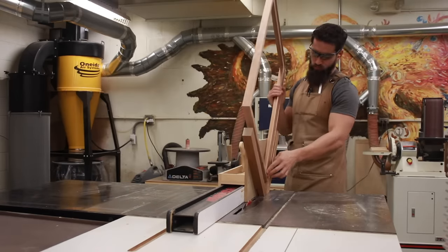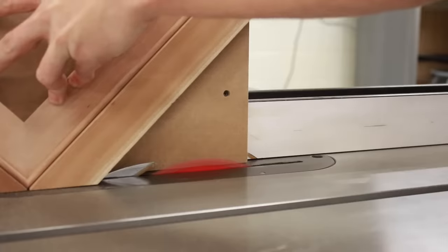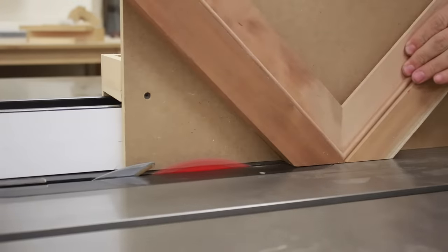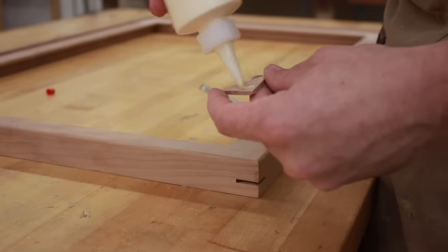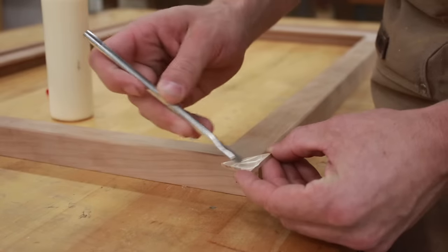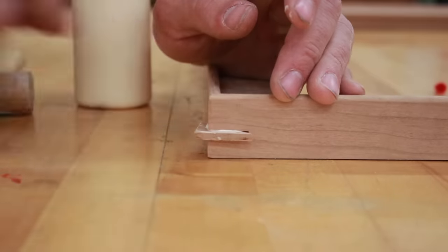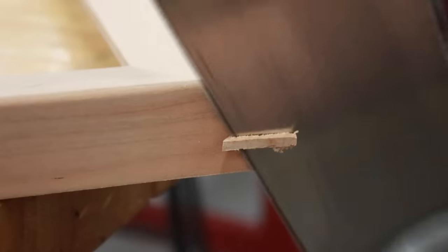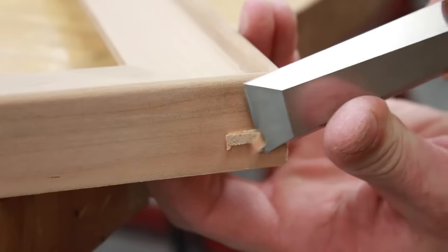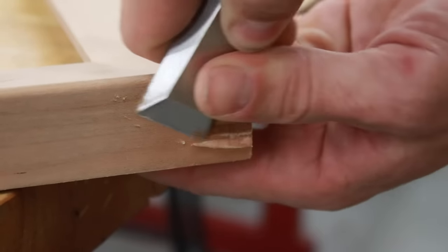Once the frame had dried, it was time to put in the keys. Keys are very similar to a spline, except the spline runs the length of the miter whereas keys run across the miter, so you can insert them after you've glued up. Using a jig on the table saw, I cut the key slots, then cut splines to about five-eighths of an inch wide and into triangles to save material — though squares work too. Make sure you brush glue on both faces for good long-grain to long-grain contact, then tap the key home with a mallet. Once dry, use a saw to cut off the bulk of the waste, then a block plane, chisel, or sandpaper to flush them up to the frame.